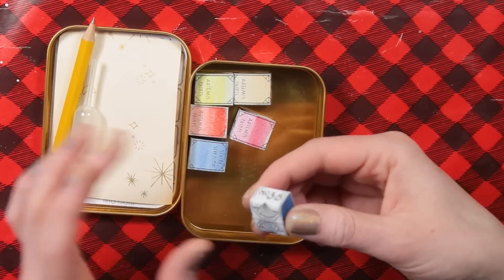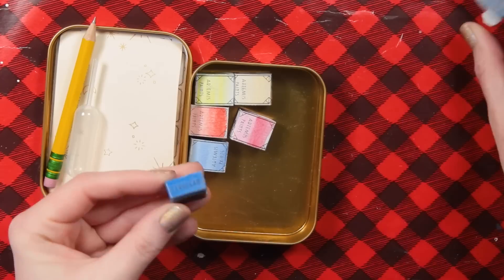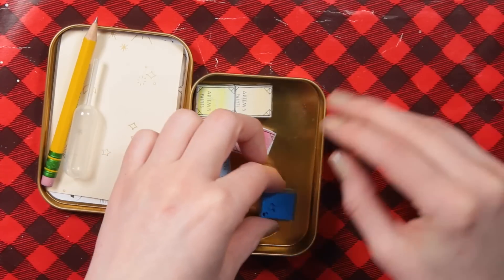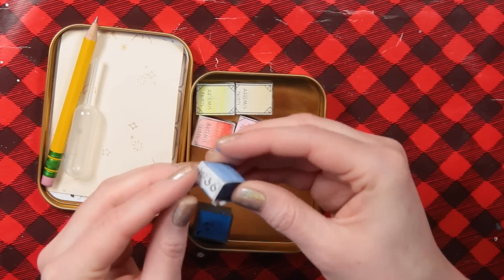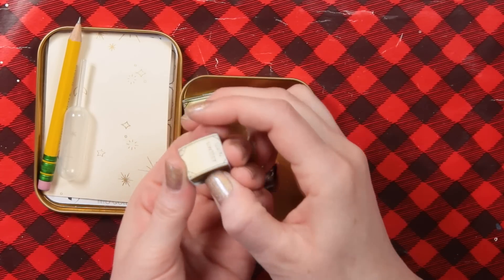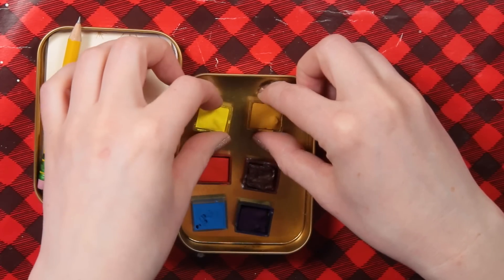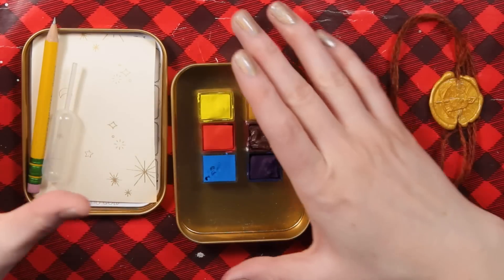The paints are loose in here in the little pans, and the pans are magnetic. So once you take the pan out of the little wrapper, it sticks to the bottom of the tin. We have cerulean, phthalo blue, quinacridone red, vermilion, then Midas — that's a cool name — and cadmium lemon. This is a great selection of colors, pretty much what I would choose. Very excited to try these out.